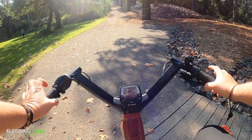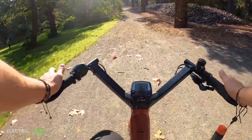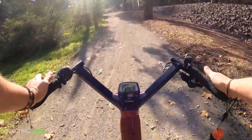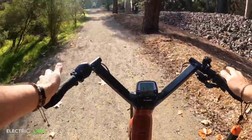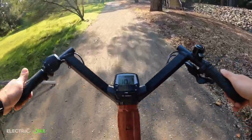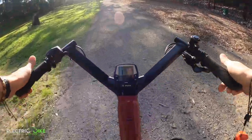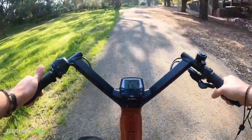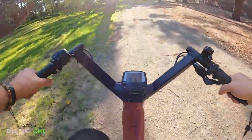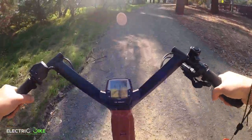Now testing the Turbo mode on the Moustache Lundi with the same gear selection. I can tell the torque sensor of the motor is giving that power straight away — my pedaling is really smooth right now, becoming harder because of the incline, but way much better than the Echo mode for sure. This is a great opportunity for anyone that has to tackle massive inclines, with enough motor power to go all the way up.